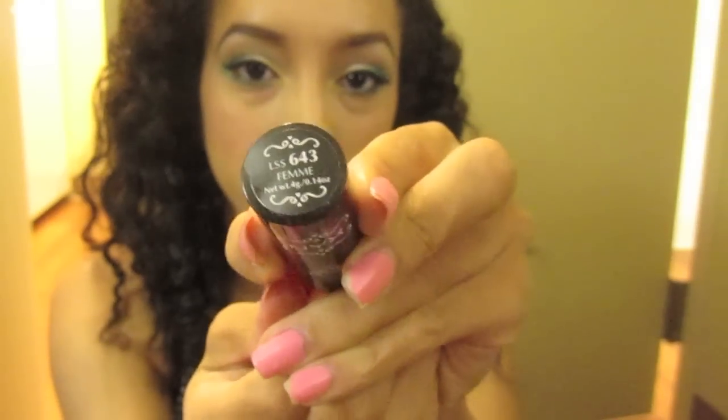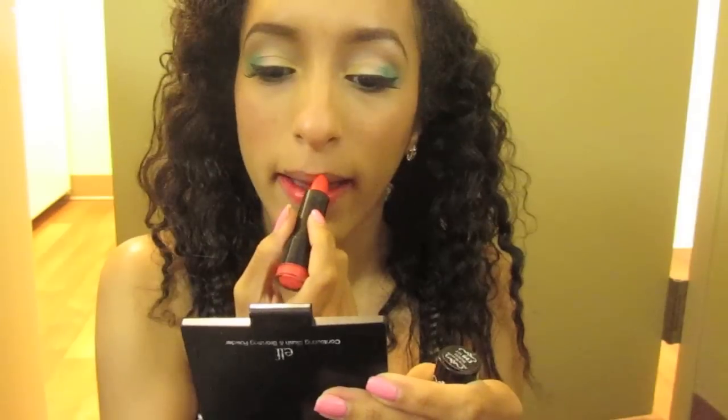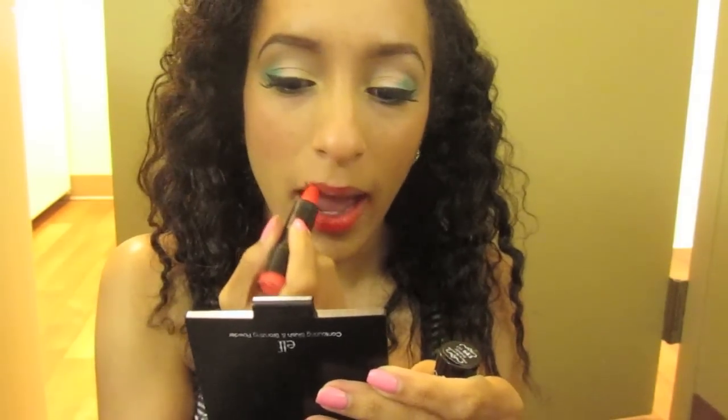Next taking Femme by NYX — I love this lipstick. It's kind of like C'est La Vie from the Hey Sailor collection, and this is just going on my lips. It's actually pretty moisturizing, surprisingly.